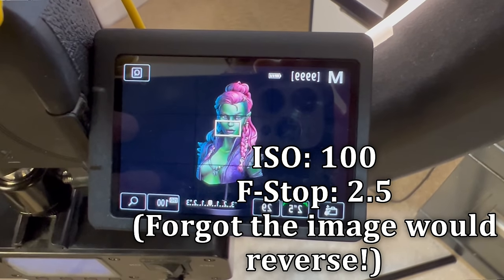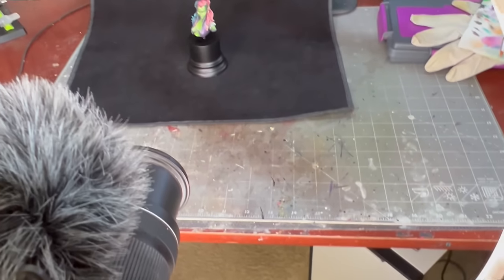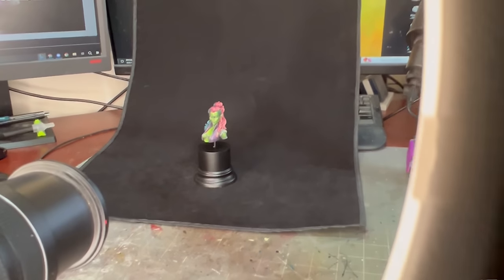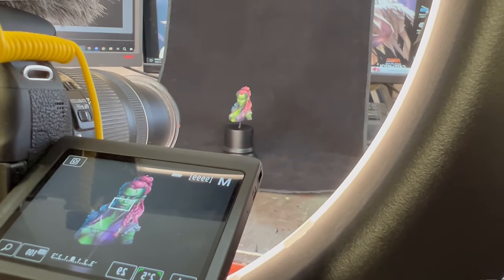Now let's talk about camera settings. With my DSLR, the lens I'm using is about a 1.3-foot lens, so I'm roughly that distance from the miniature. You want to make sure your lens is appropriate for whatever distance you're actually from the subject, and never use digital zoom — always optical if you need to adjust. I'm shooting at an extremely low ISO, generally ISO 100 or 200 depending on how dark the miniature is, and an f-stop of 2.5. This ring light is being run at about 30 to 38%.